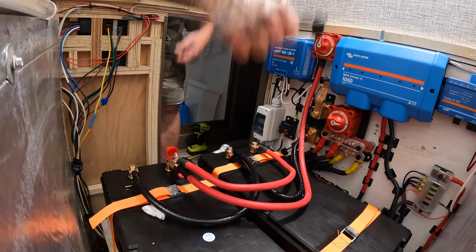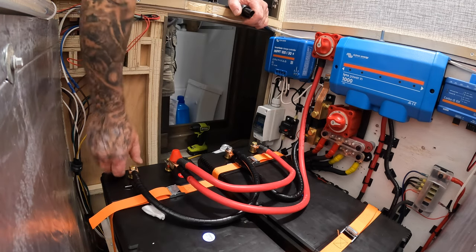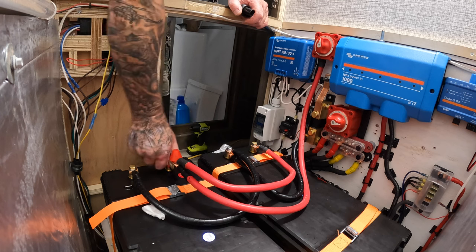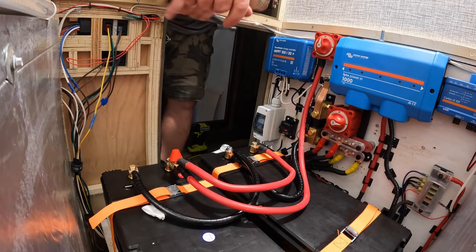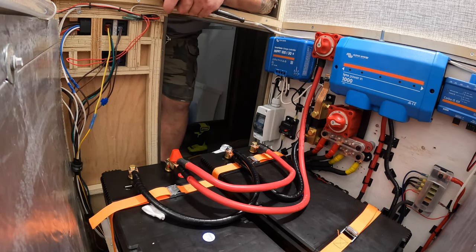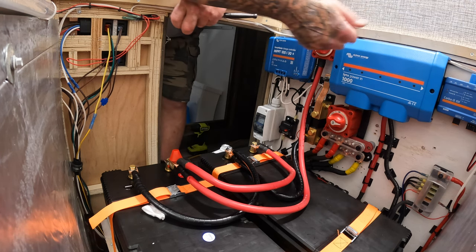There we go guys! Too bad they don't come with a plastic cap to cover all of these connections, but I'll keep my eye out or come up with an idea. Anyways guys, that's the connections — does that make sense? How about we turn this bad boy on?